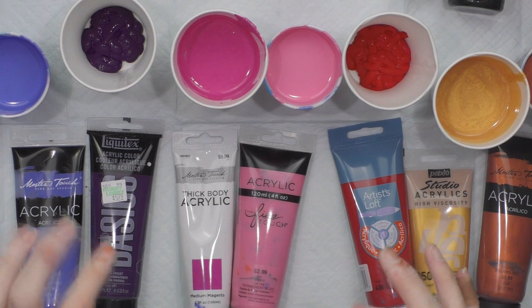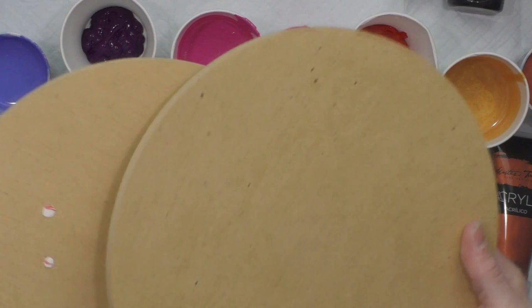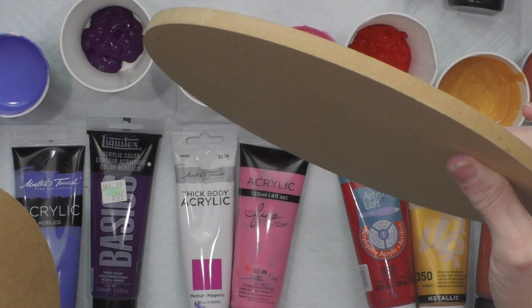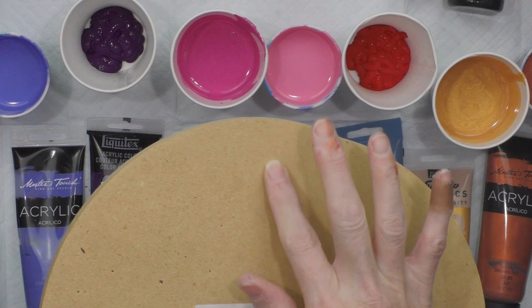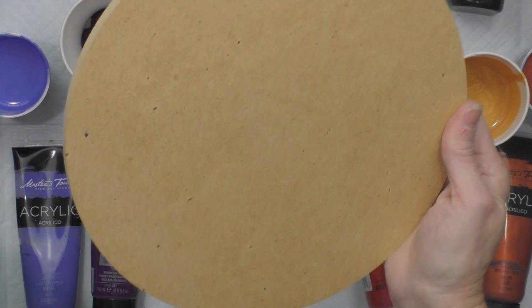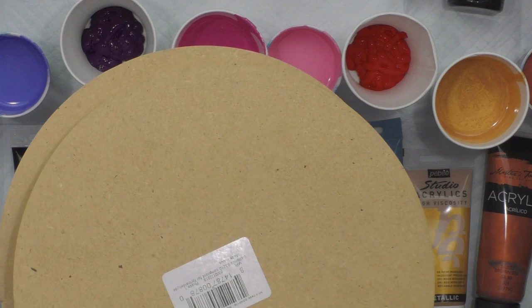This is just going to be a dirty pour video. I'm doing two MDF rounds — I ordered these from Amazon, they're in my recommendations. They're about a quarter to half inch thick. You can attach a hanging piece on the back, glue a ribbon loop, paint the back and put it on a plate rack or easel, or add felt or cork to the back. The sky's the limit.